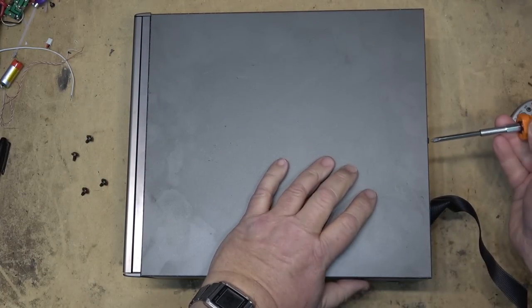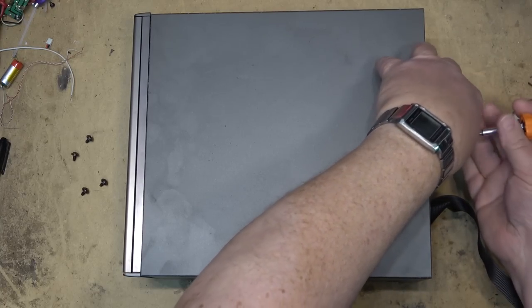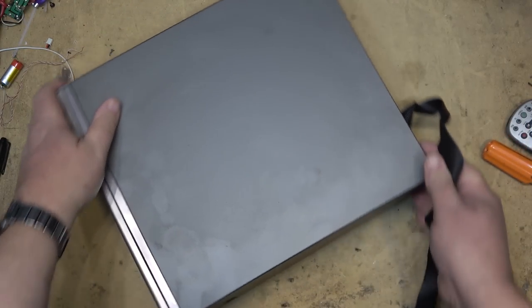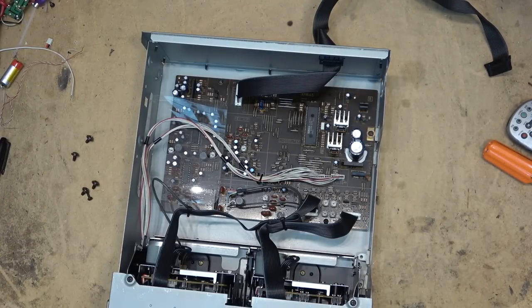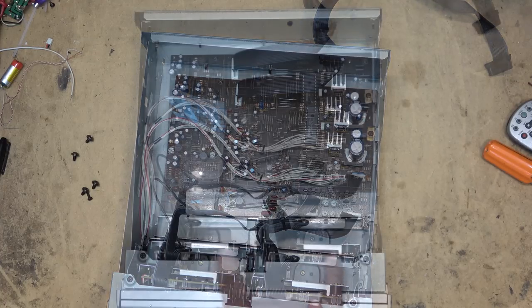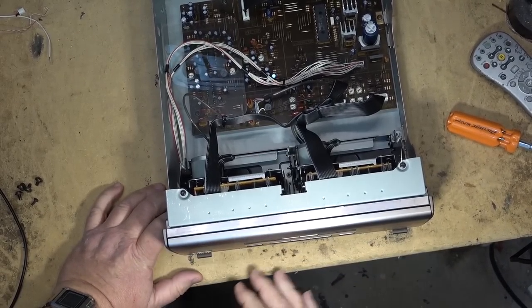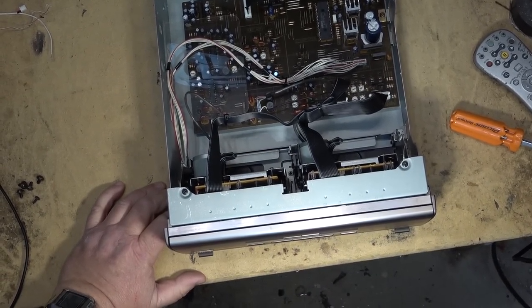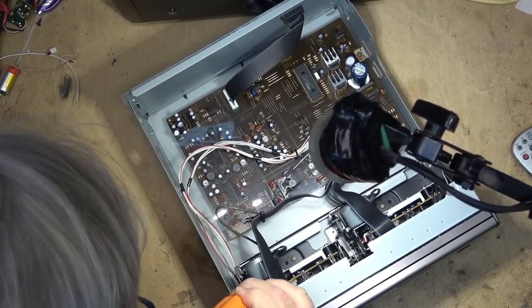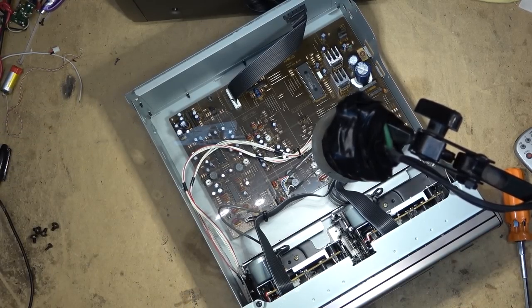Five screws and pop the unit apart. This unit has got that multi cable. There's the unit — it's got two independent decks, good chance the belt on both of them is bad. I'll check the operation again. Yeah, see it's not doing anything. It's just clicking — the belt is slipping. That's what's wrong, the belt is slipping. So let's see if I can find some replacement belts.